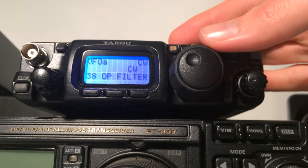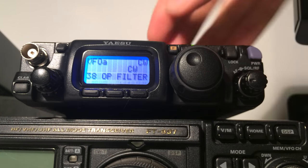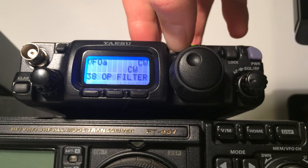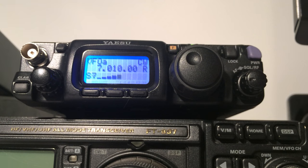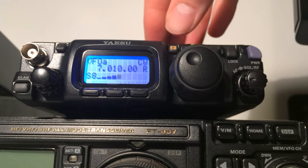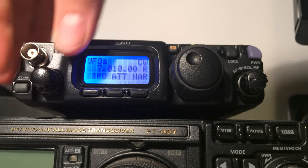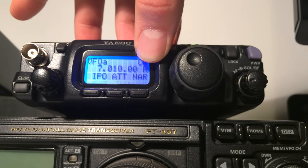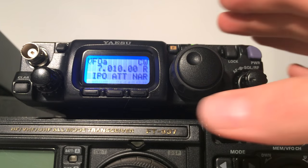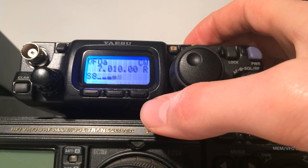As you can probably hear, that's made absolutely no difference — this is actually quite normal. When there is a narrow filter installed, like one of the CW ones, it's necessary to toggle the narrow mode using one of the function menus. So if I press F once and start scrolling through, you can see that on one of these screens it says NAR on the right. That's the one I want. If I hit the C button — there we go — that's now switched in that filter.